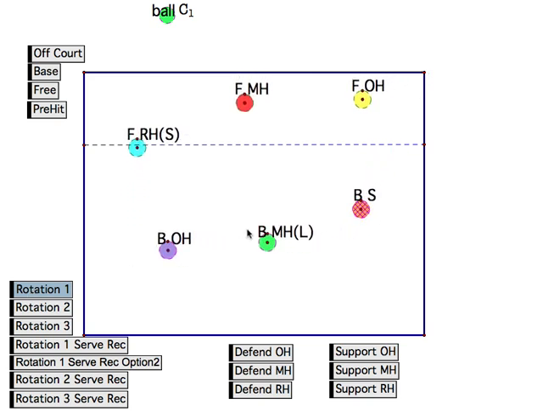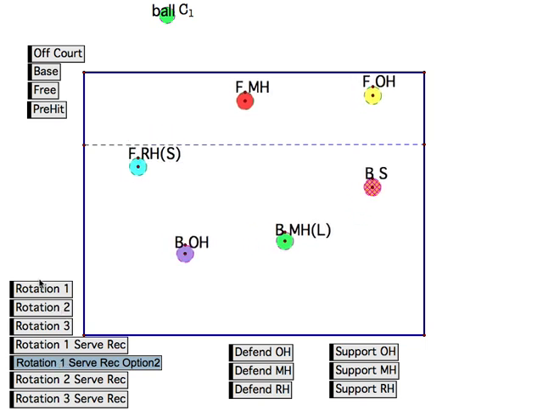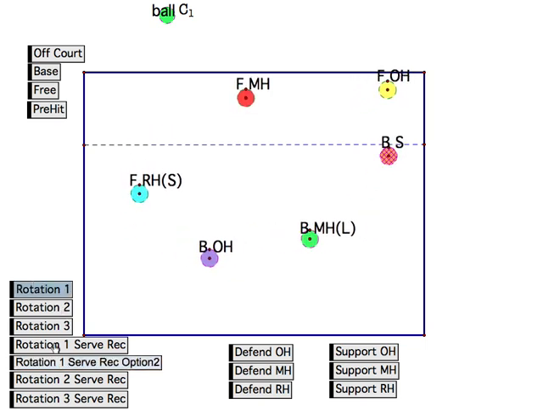So if we look at it, everybody kind of shifts around here. The setter gets out of the way. Let's look at that one more time — it looks like that. So let's go back into the regular position.